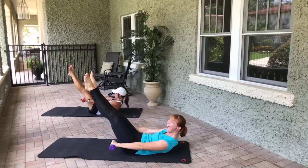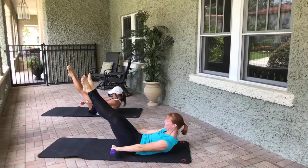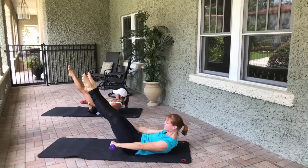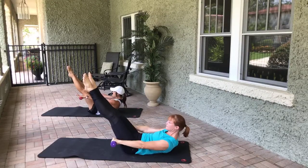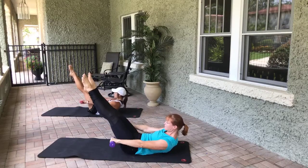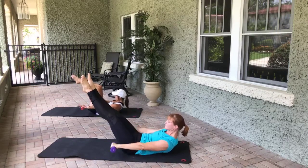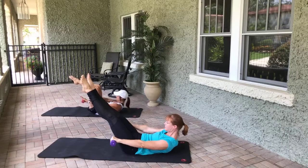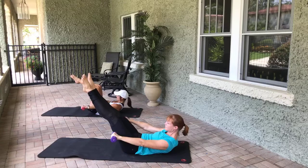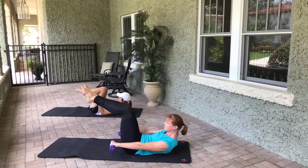Start pumping the arms — inhale two, three, four, five, exhale two, three, four, five. Inhale two, three, four, five, exhale two, three, four, five. Really think about deepening that core. If at any point your head, neck, and shoulders are killing you, put it down. If you have bad hip flexors, go back into tabletop. Inhale two, three, four, five, exhale two, three, four, five — ten, nine, eight, seven, six, five, four, three, two, one.